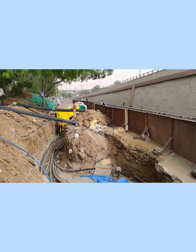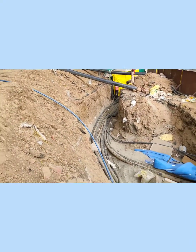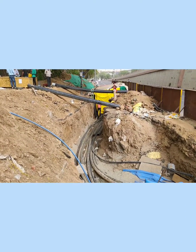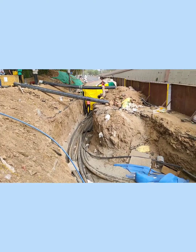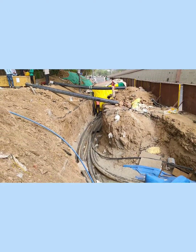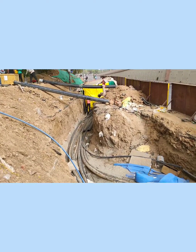For every power cable, we usually talk about joint bay. This is a joint bay of one location of a 220 KV system. Now we are going to enter into the process work of making joints of 220 KV.